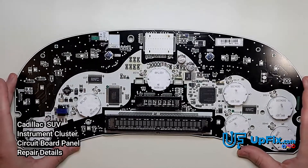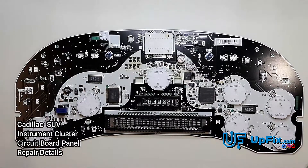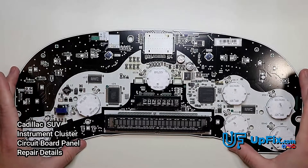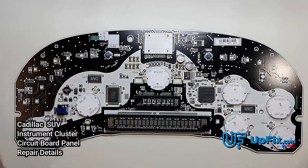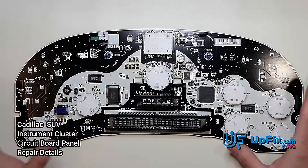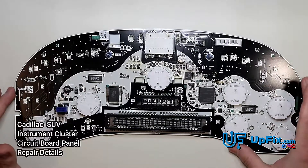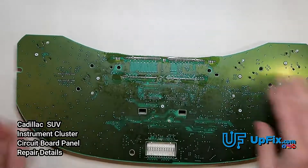These stepper motors pretty much go bad — the gears start to become harder to move and eventually the gauge stops responding altogether. When we get one in, we replace all the stepper motors with brand new, most updated versions so they'll pretty much last the lifetime of your vehicle. We also put new incandescent bulbs on the back where we desolder the stepper motors.